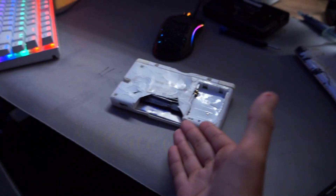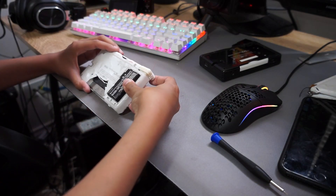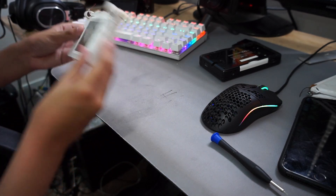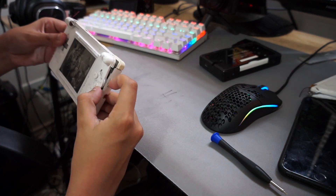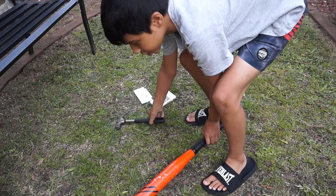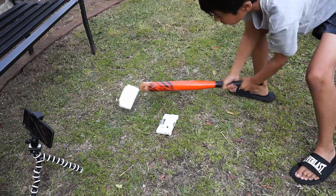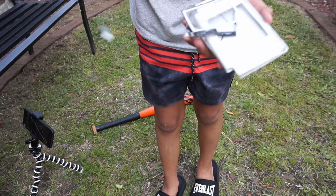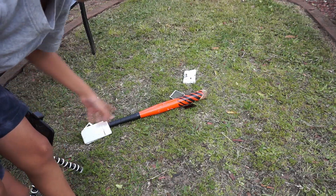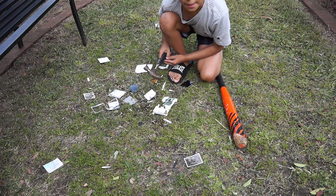Before we finish this thing off, we have to test if it's still working of course. I can't really fit it in and I can't press the power button. Yep, it's dead. Let's start with the baseball bat first. The top screen starts to split apart. The screen finally gave away. Let me try to break the screen with the hammer. There we go — I think it's time to put it out of its misery.